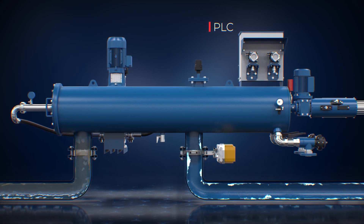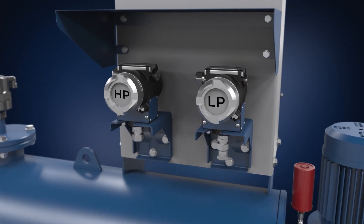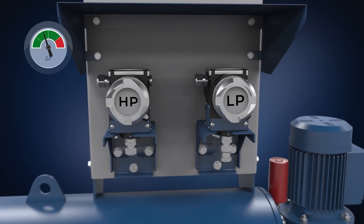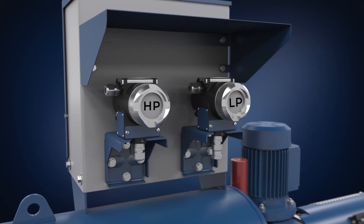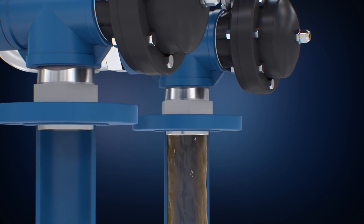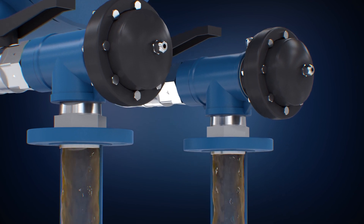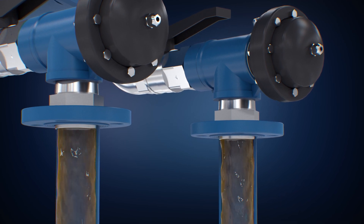The cleaning process is operated by a PLC that allows shifting between different flushing modes according to dirt load conditions. For moderate dirt loads, the cleaning process is activated according to the pressure differential across the screen or by preset time interval. In high dirt loads, the continuous flushing mode is activated with one flushing valve open. For extremely high dirt loads, the super flush mode is activated for intensified suction force by opening the second flushing valve for a limited time.